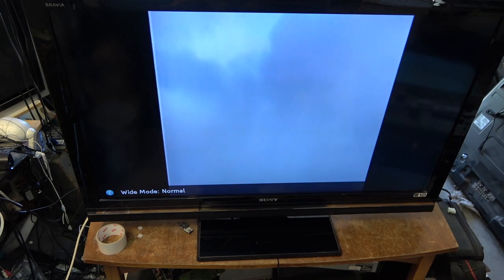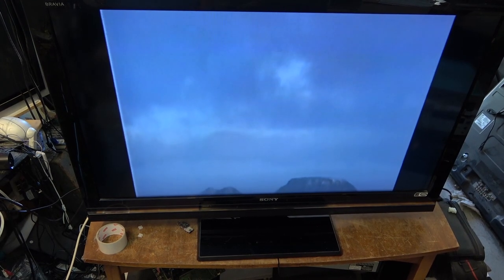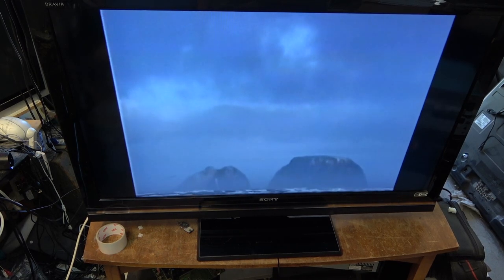Okay, 4x3 content. Let's just hit the wide mode on here. There we go — now we'll see 4x3. I'm just going to have to let this play and see whether it acts up.